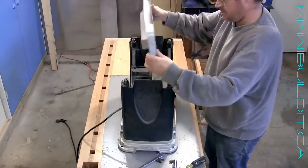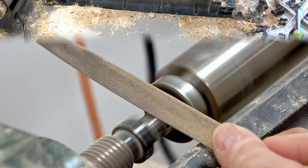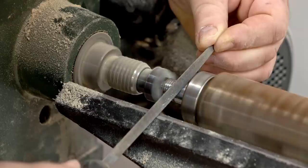When my old thickness planer broke, I took it apart and saved the cutter head, and I'm going to use that to build this joiner. But first I need to change the pulley. The original had one for a multi-V belt, but I don't want to mess around trying to get a longer one of those. So I'm going to change it for a standard pulley, but the problem is I don't have one that fits on the shaft, so I'm going to make the shaft a little bit smaller.